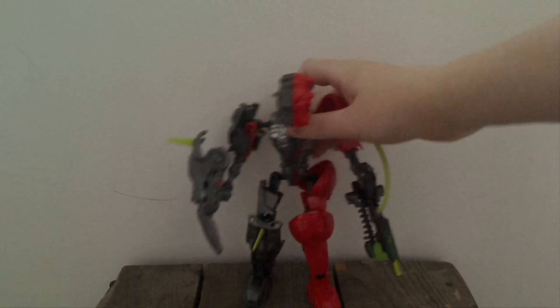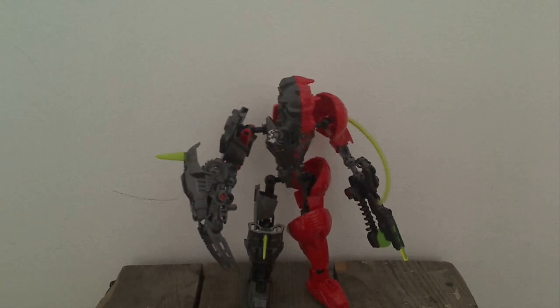So, who's Splitface himself? He's quite an interesting looking guy to be honest. He's obviously a split form type of creature, with split personalities as well according to LEGO and Toys R Us's biography.